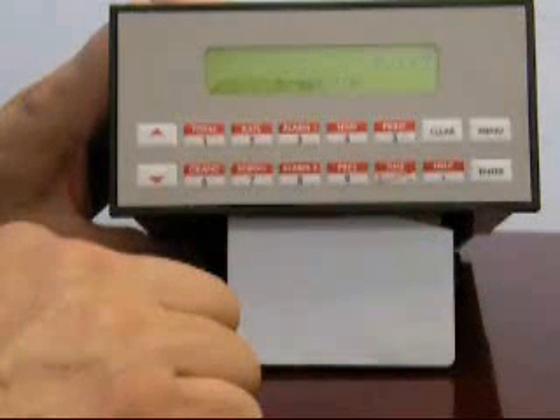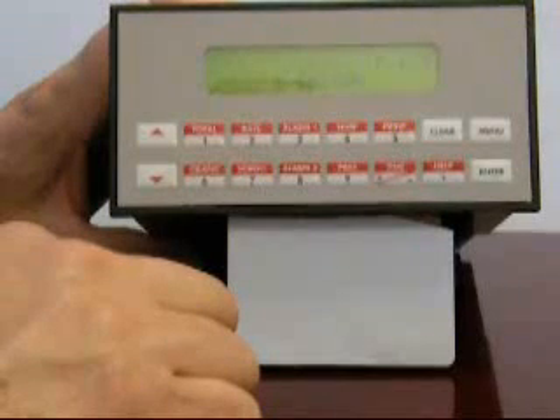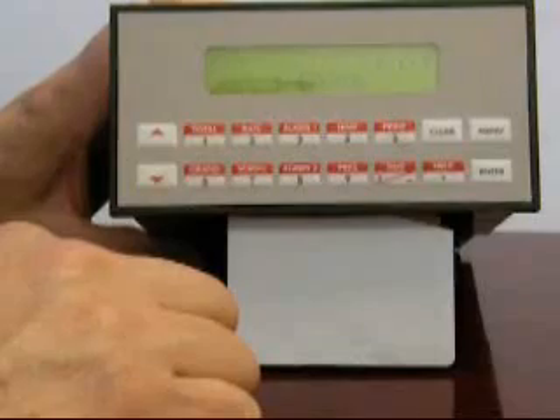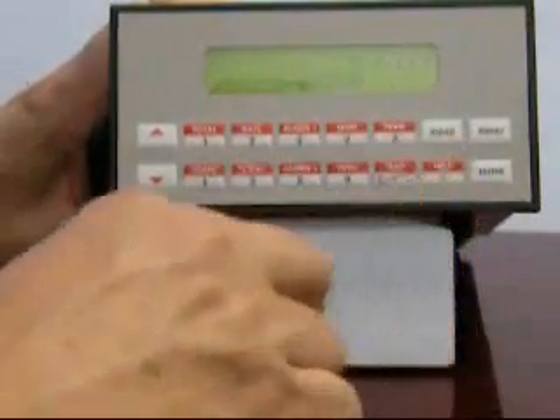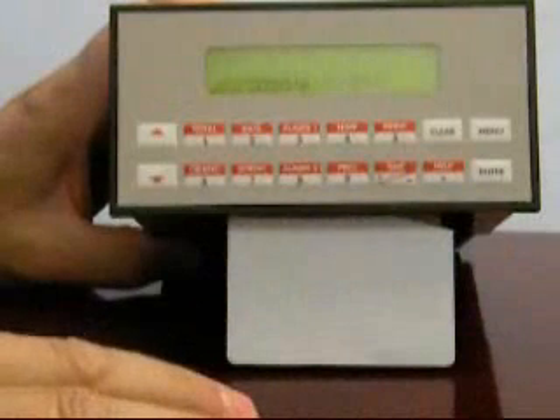You will now see a prompt asking you for the K factor of the flow meter. This number is normally provided by the meter manufacturer, and you'll notice that the instrument is asking you to enter this in pulses per cubic foot. You may find that your flow meter is provided with a calibration in some other unit of measure such as pulses per liter or pulses per gallon, and you would need to convert this to pulses per cubic foot prior to entry. Let's assume our flow meter has a K factor of 200 pulses per cubic foot. To enter a numerical value, press clear followed by the number desired, then press enter. You'll see 'input stored.'